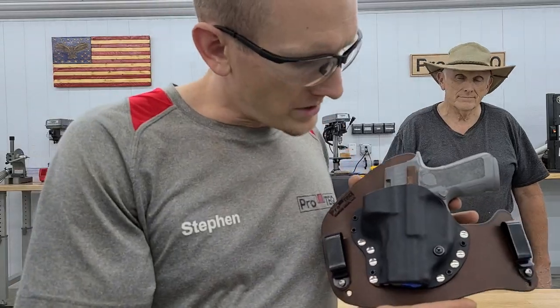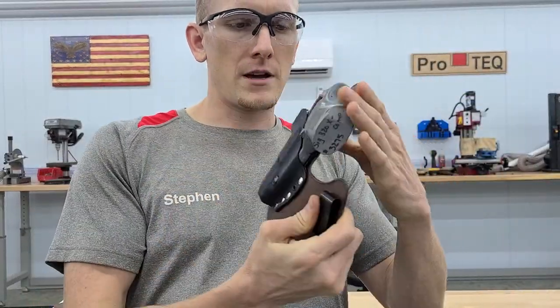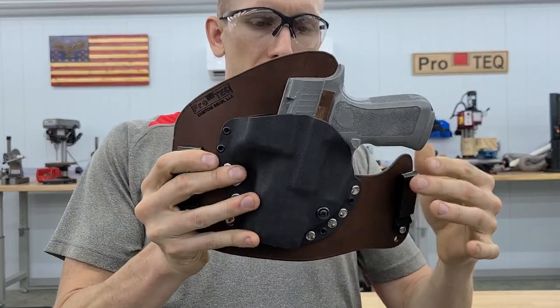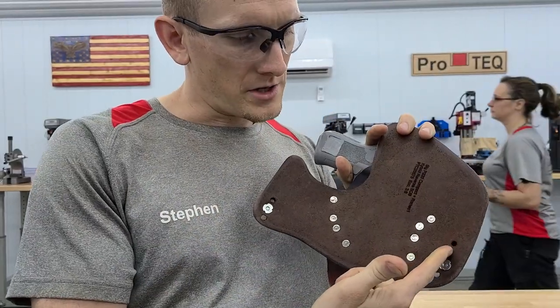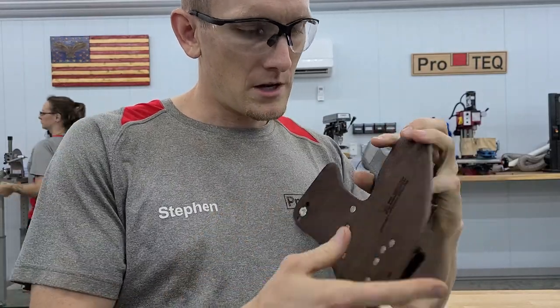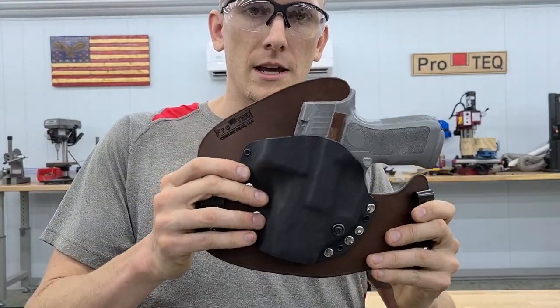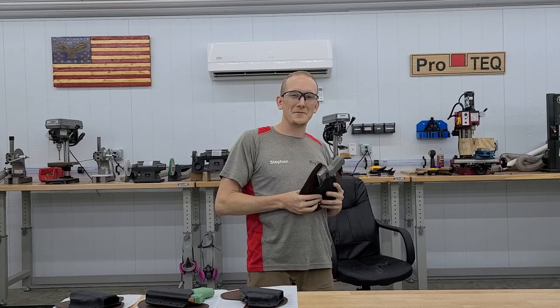So here's the rig. You can see it's set so that it'll produce a little bit of cant automatically, and then he's got adjustability — he can move the clips up or down to change the height and change the cant. That's it. Don, any last words you'd like to say? I'm fine. Thank you, guys. Stay safe out there. We'll see you next time.